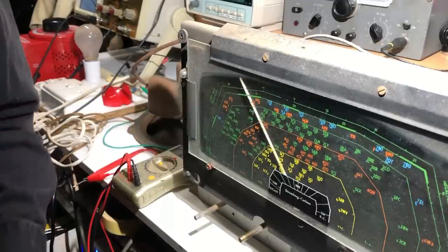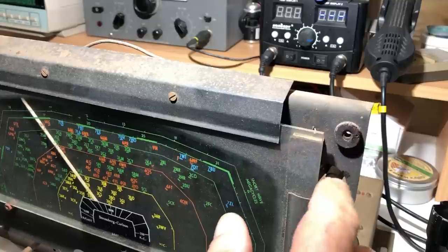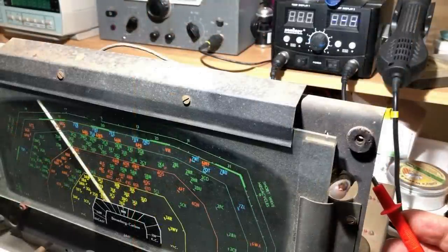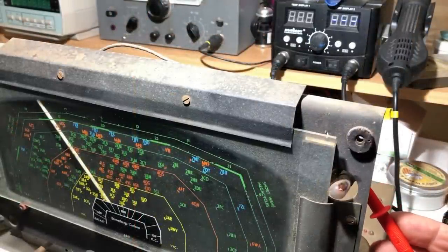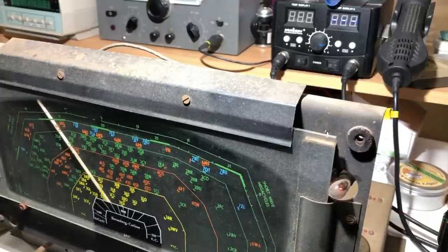There's a very faint glow from the globe. Checking heater voltage — just about 2 volts on the heaters and 7 volts of plate voltage. Bringing it up to about 150 volts, we're starting to get a little bit of plate voltage coming up — showing 28 volts. That means the rectifier must be doing something.